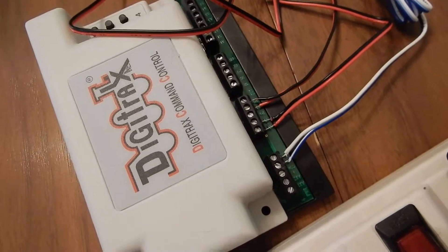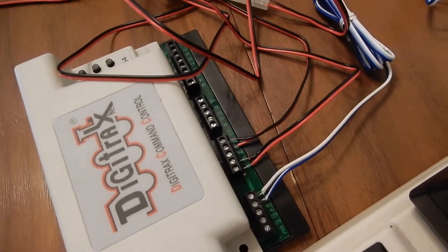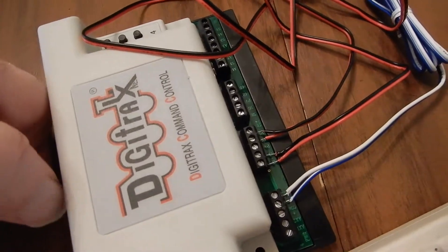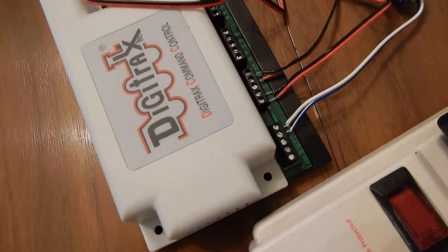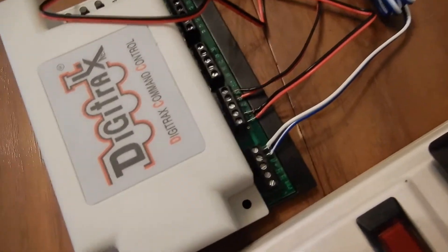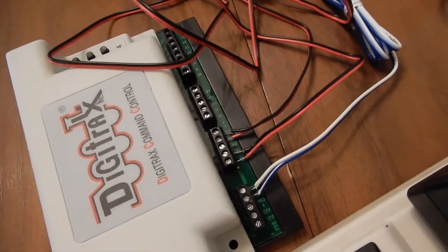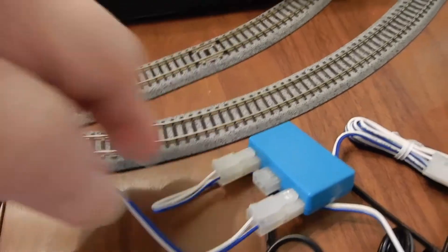This way the DS64 is getting track power. The nice thing is that since it's coming directly from the Z21, we're not going to get any of those issues of the power being broken or acting weird — like if it was being fed from the track itself. If it were fed from the track, you get all kinds of horror stories about certain turnouts making things act wonky. As it stands, there is nothing to change the power coming from the back of the Z21 into the DS64.